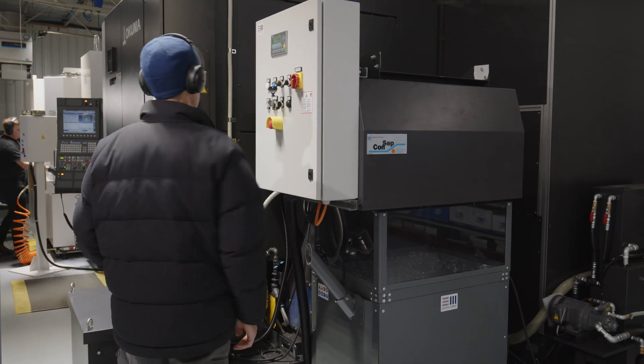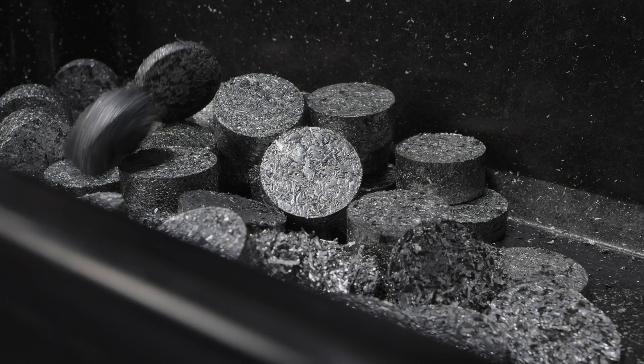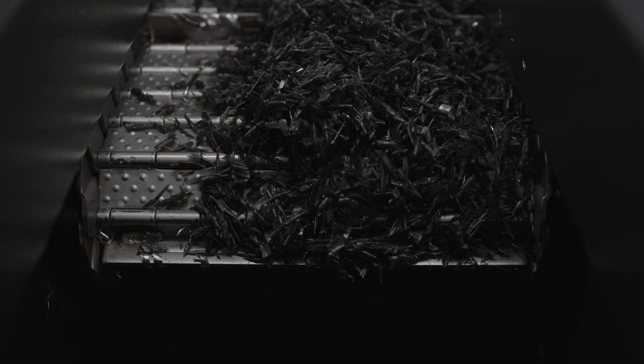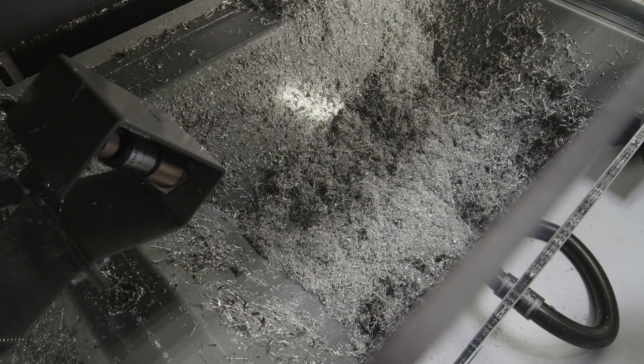Purchasing the machines from overseas, we were concerned about the ability to maintain them, but during the purchase process they were able to identify the potential spare parts we may need and we negotiated a spares pack to come with the machines. We have run plastic, cast iron, stainless steel, and hardened steel. The briquetting presses have worked flawlessly with all these different materials.